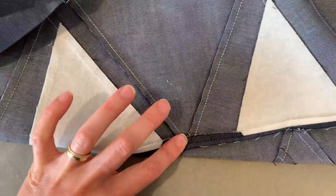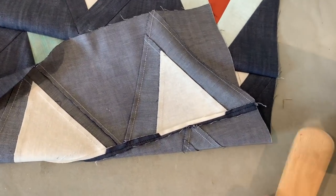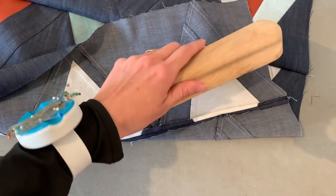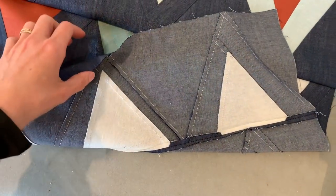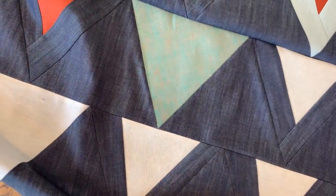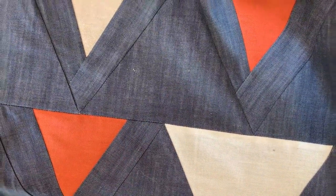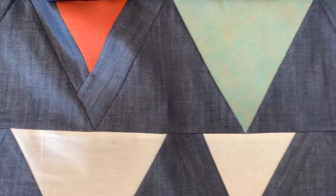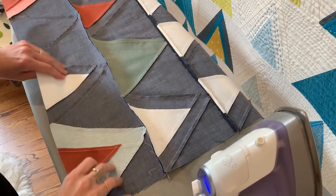I want these seams to get really good and flat. You know what I use to get them good and flat? My tailor's clapper. I'm going to show you how to use steam and a tailor's clapper to get your finished rows so crisp and flat. Do you see how flat that is? It's really, really nice. It's going to make my quilting go so much easier.